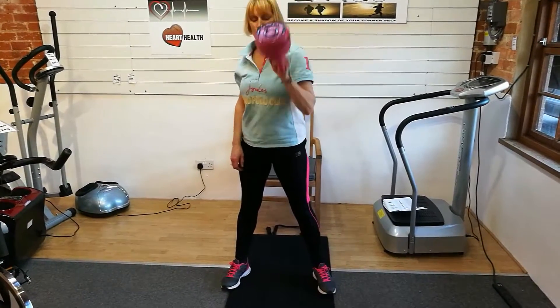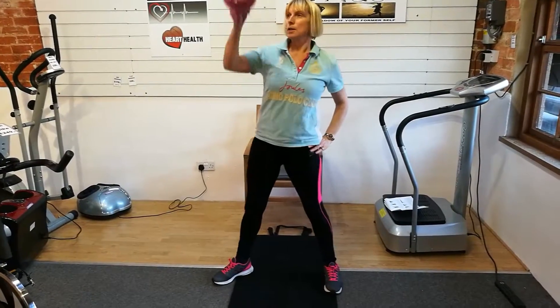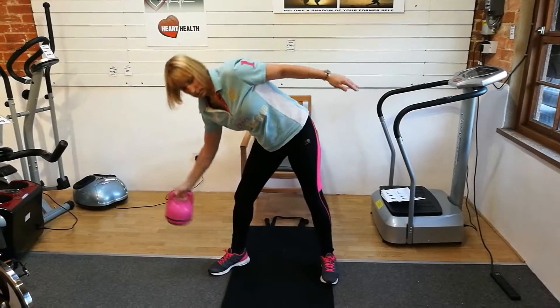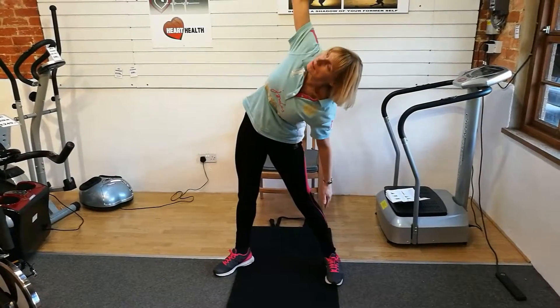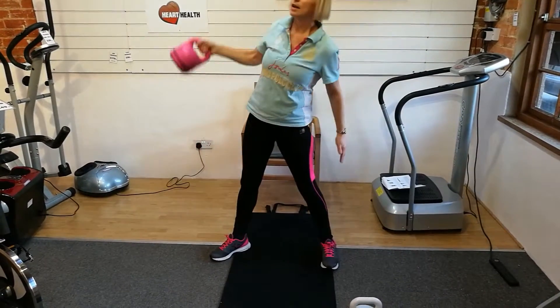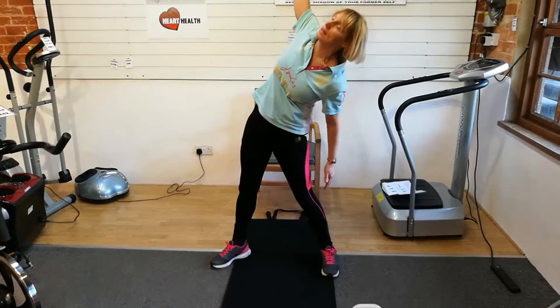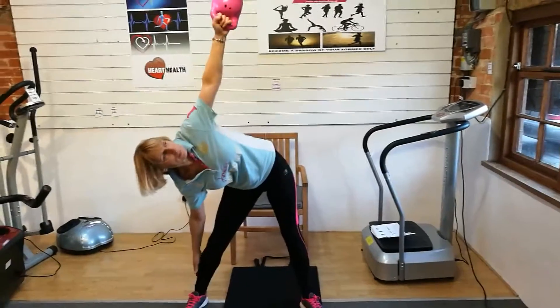There are also some exercises which will help the muscles in the side of your body, as well as your arms. The exercises also help strengthen your legs and help you become more supple.